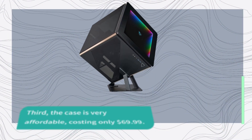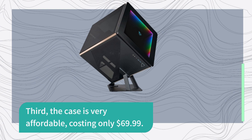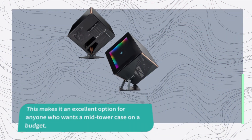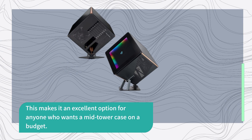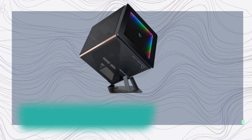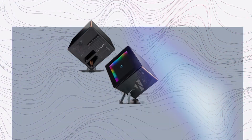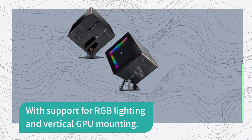Third, the case is very affordable, costing only $69.99. This makes it an excellent option for anyone who wants a mid-tower case on a budget. Finally, the case has plenty of customization options, with support for RGB lighting and vertical GPU mounting.